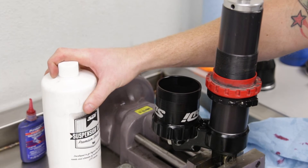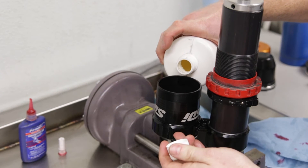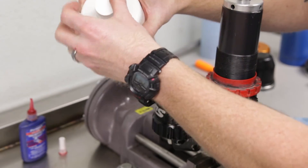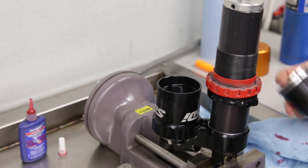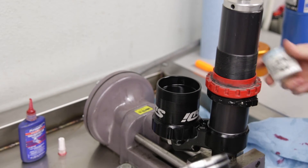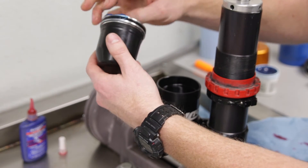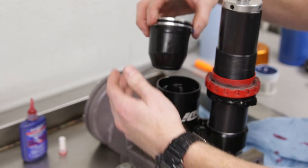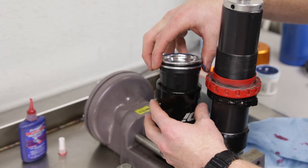Once the cylinder is tightened up, we're going to take some of SDI's premium shock oil and fill up the can. Don't worry too much about overfilling — the bladder will push out any excess. With the bladder, we're going to use some SDI super slick grease, running a little bit on the outside of the o-ring to get a nice seal down into the crevices. Then we'll set the bladder down slowly to avoid creating extra bubbles, and it will purge itself out to the level it needs.